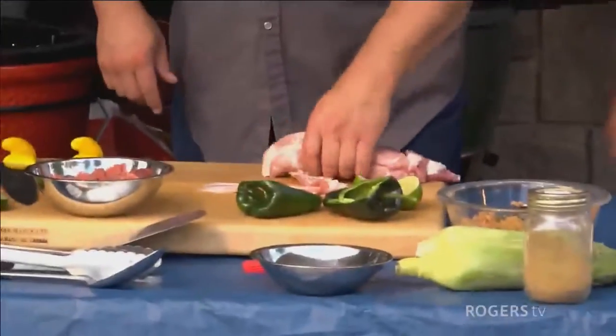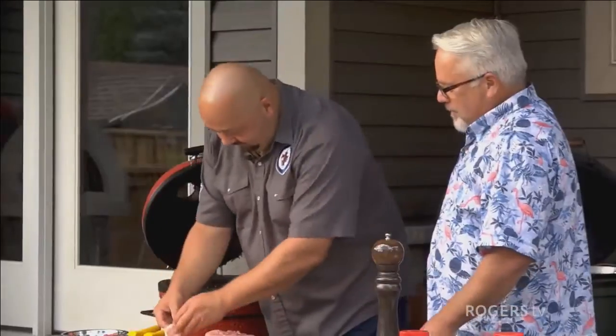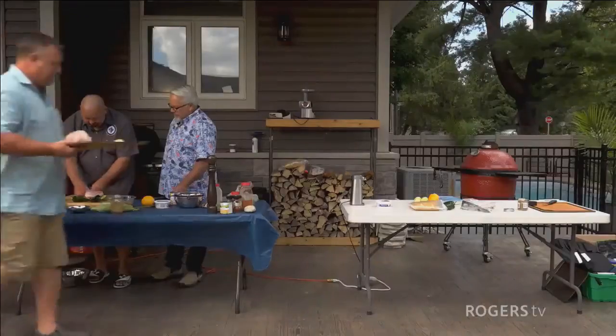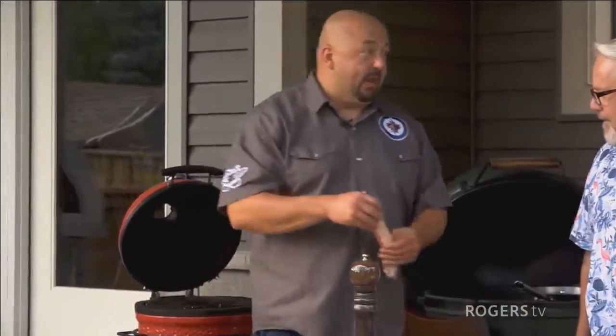We got the bacon out and a big chunk of pork. We're going to wrap it in bacon and grill it. The tasting portion ought to be interesting — very similar main courses going on. Other than one's going to taste good and one's going to taste like Mike made it.